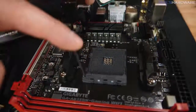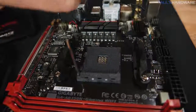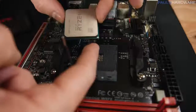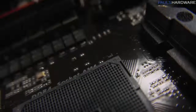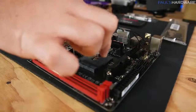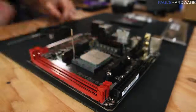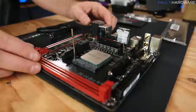Look at the corner of the CPU and you'll find a tiny little golden triangle. That golden triangle is very important. Take a look at your AM4 socket on the motherboard — there's a little lever arm on the side. Pull that out slightly and lift it up to open the socket. Take the gold triangle of the CPU and line it up with the triangle on the edge of the socket, then set the CPU straight down and it'll drop into place.